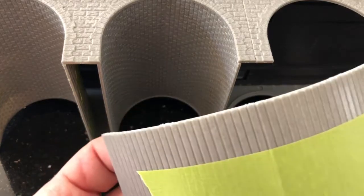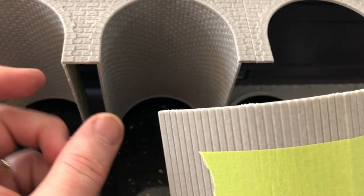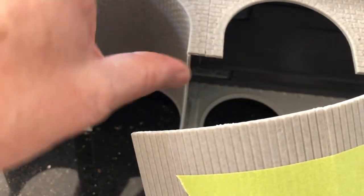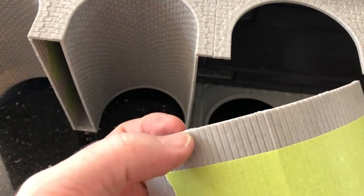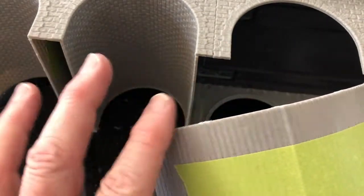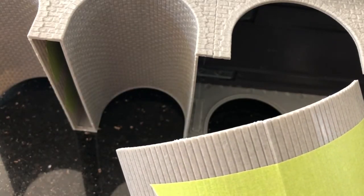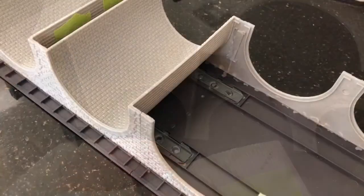It is a very nice bridge and I'm probably going to get another one in the future. If I do, I will score these and make them maybe even a little deeper than the other ones, or at the very least the same, so that you have a better chance of them curving more naturally.